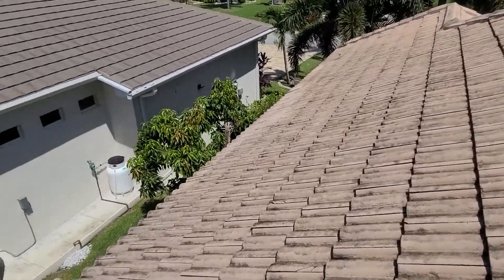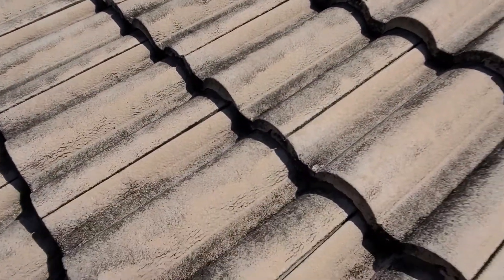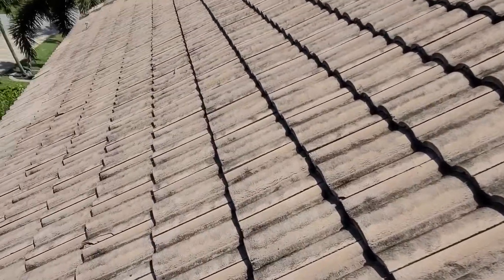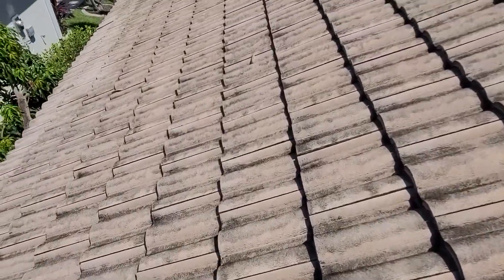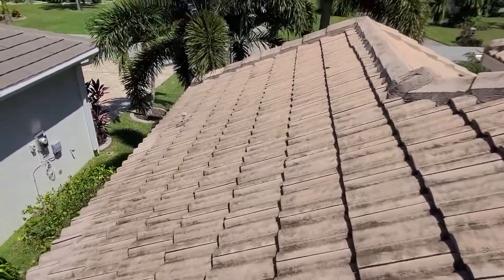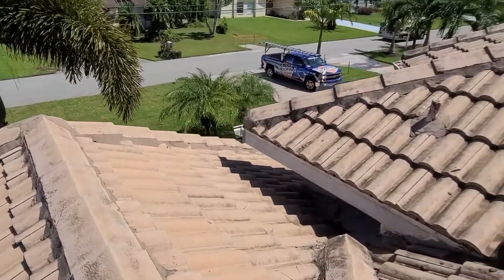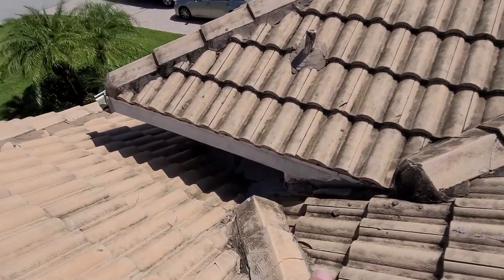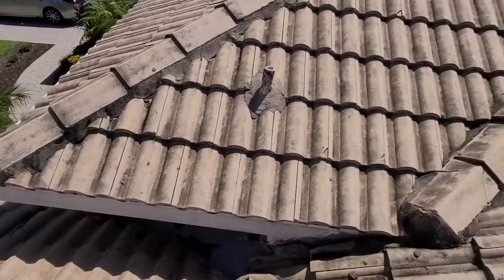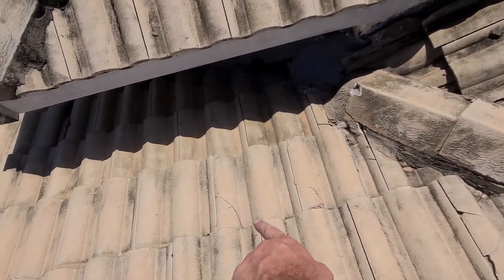Just continuing on through here — quite a few of these tiles are moving pretty easy under my feet, so just giving them a quick check. They should not move that easy. I'm not trying to force any of these; I'm sure I could lift them farther, but the idea is not to cause damage while I'm up here. Moving around to the front now — looks like there may have been some repairs done down here in this valley before, the underlayment looks newer. We've also got some more breaks and cracks leading up to the screw.